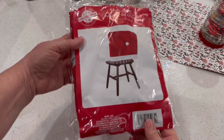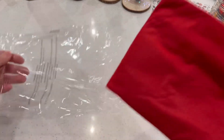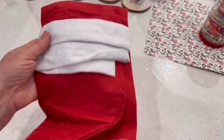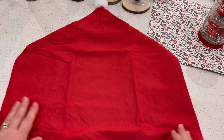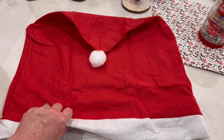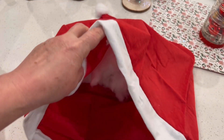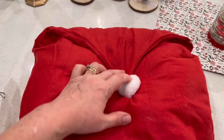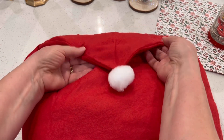Our next project is also festive and fun and very easy. This was a dollar at Dollar General and it's designed to be a chair cover. I opened the package and saw that it was large enough to be filled as a decorative Christmas pillow. So after I opened it up I got some pillow filling and just filled it up part way. The reason I say part way is because you want to still allow it to be able to fold over itself the way a Santa's hat looks — so I put the stuffing in the lower two-thirds to still allow it to fold over envelope style.